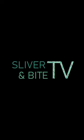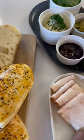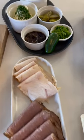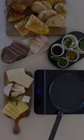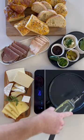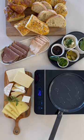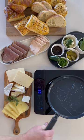Welcome to Sliver and Bite TV. Today we're making a homemade favorite, toasted sandwiches. But today we're gonna bouge it up. It's easy to level up your toasted sandwich game with just a few gourmet cheeses, meat other than ham and salami, and a few little added extras that make it bougie AF.